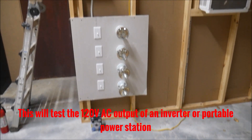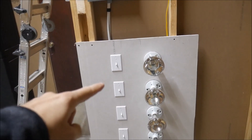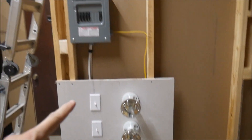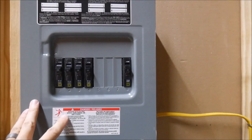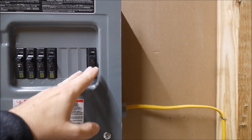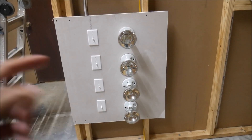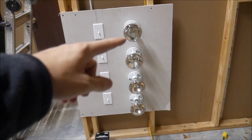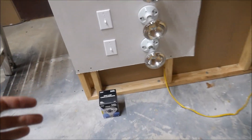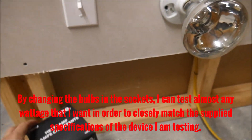What I did was basically create a small grid system with four light switches and four light sockets, all wired into a load center here with an input for 120-volt AC power, and then four breakers — four individual circuits for four individual lights. Each of these lights right now I've got 250-watt heat lamps in them to give me really nice round numbers.